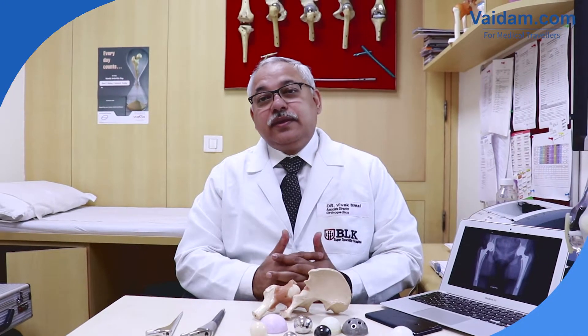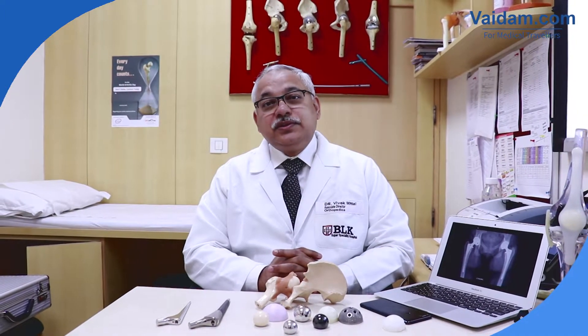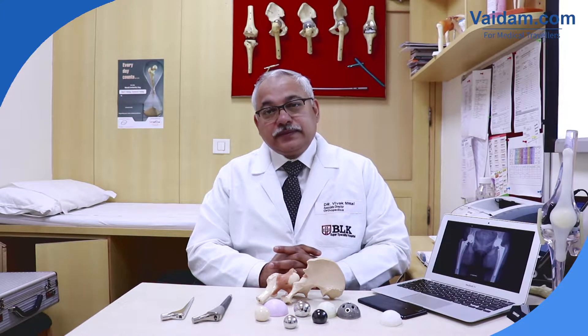Total hip replacement is a wonderful surgery. It has been around for roughly 50 to 60 years now, and it is the first joint replacement surgery which brought success to the field of orthopedics.